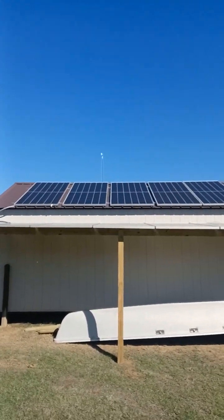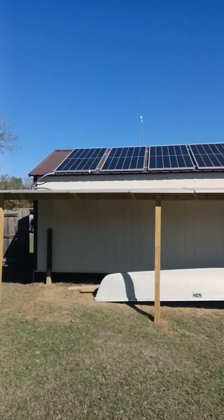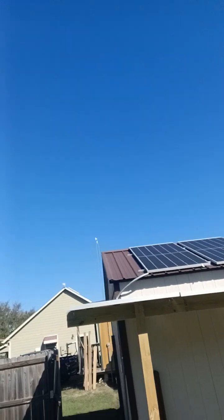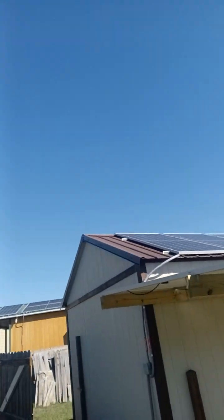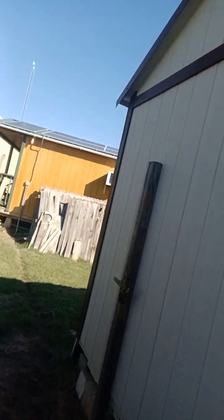So we have a grand total of 11 panels coming in, chaining over, jumping up, and then shooting out. They are the 455 watt monocrystalline non-bifacial. These are the Canadian Solar or ZnShine series.